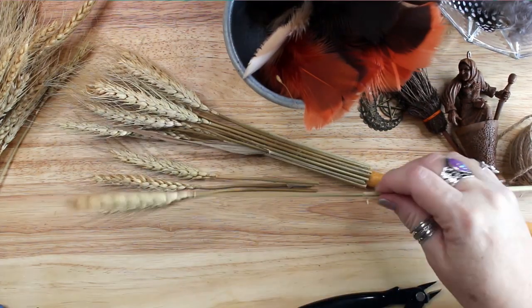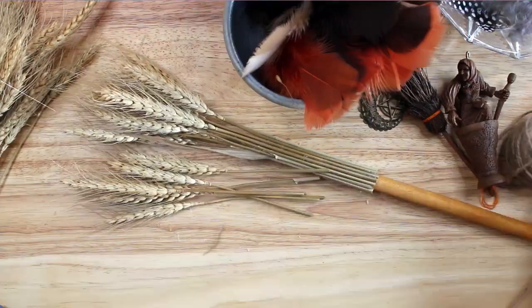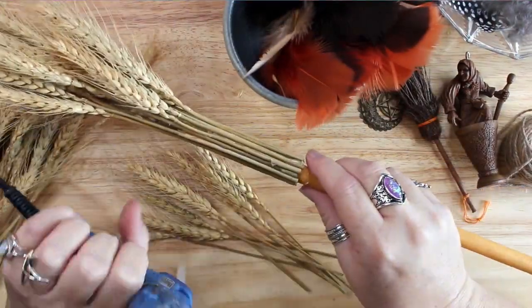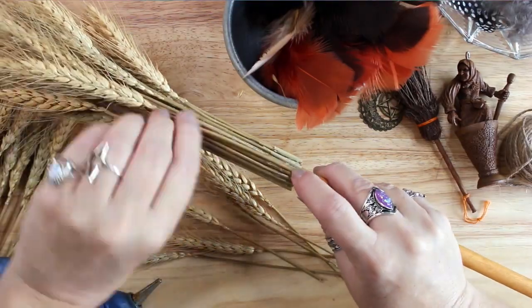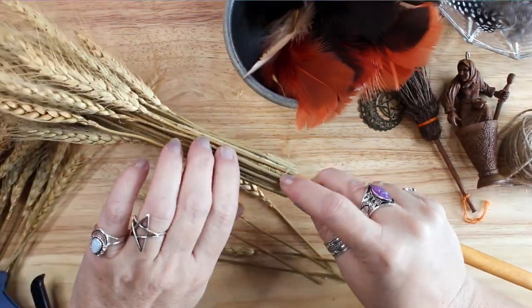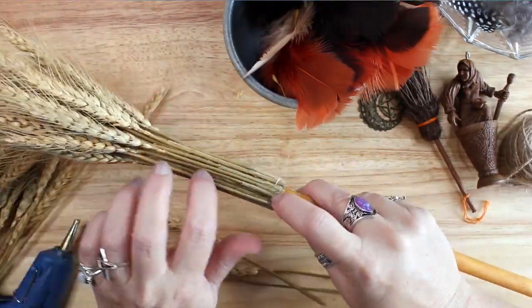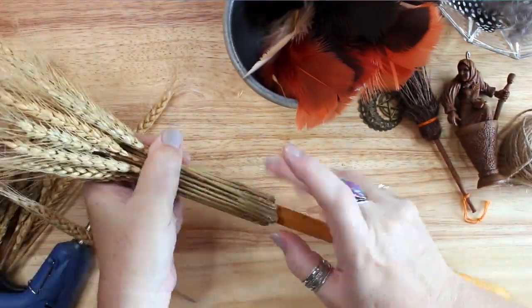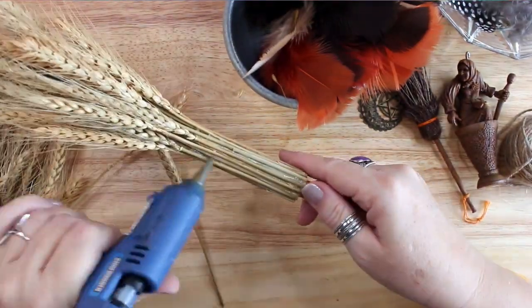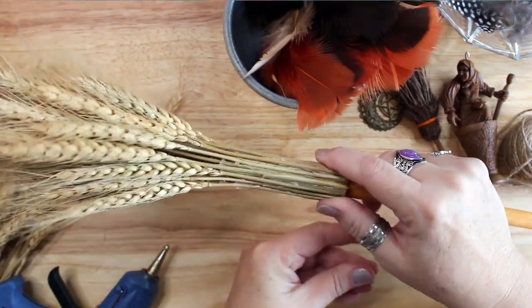A small decorative broom can also be used to help close the circle at the end of rituals. Brooms are quite effective at dissipating residual energies raised during a ritual, and it's common to place one near the entrance of your home to guard against negative or unwanted energy. Stand it upright by your door or hang it over your hearth to keep away those who might do you harm, or tuck it under your bed at night to keep bad dreams away while you sleep.